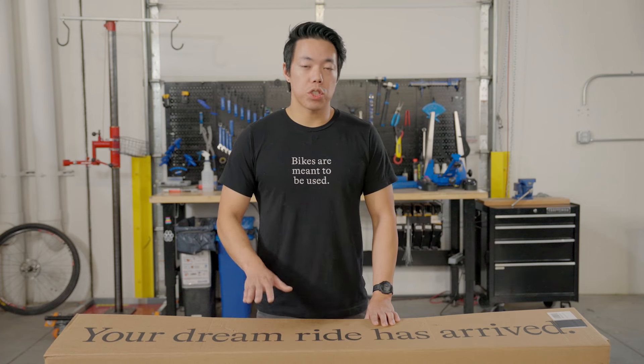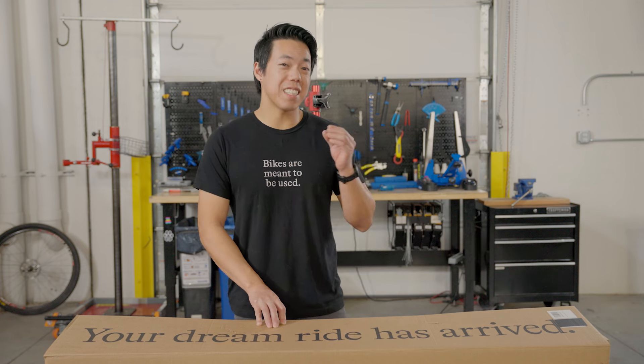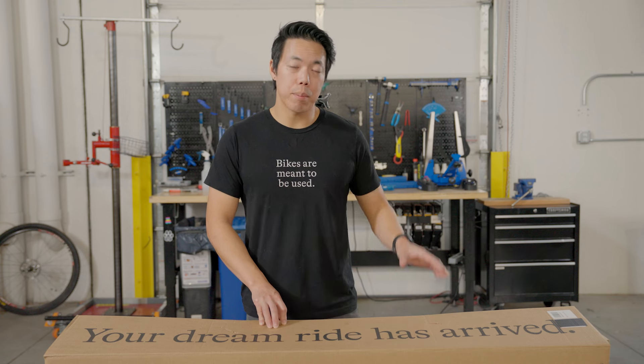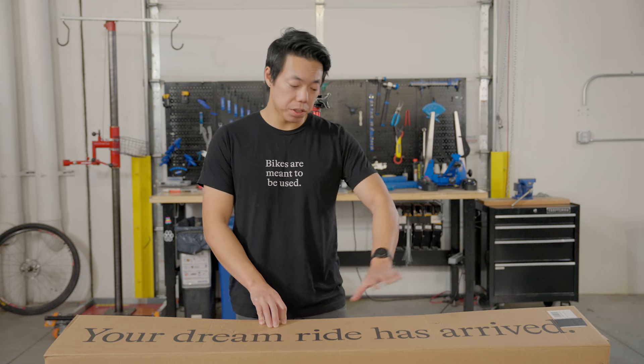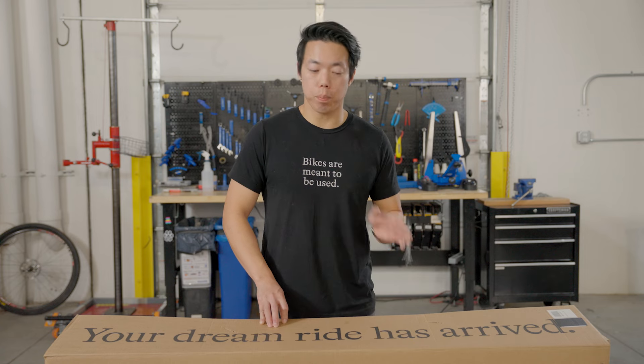90% of our bikes will ship in a box just like this. There are a few exceptions — if you've ordered a TT or triathlon bike, a large e-bike, or a downhill mountain bike, it might ship in a larger box and be packaged a little differently than what you see here, but the tips from this video should still help you assemble your bike.